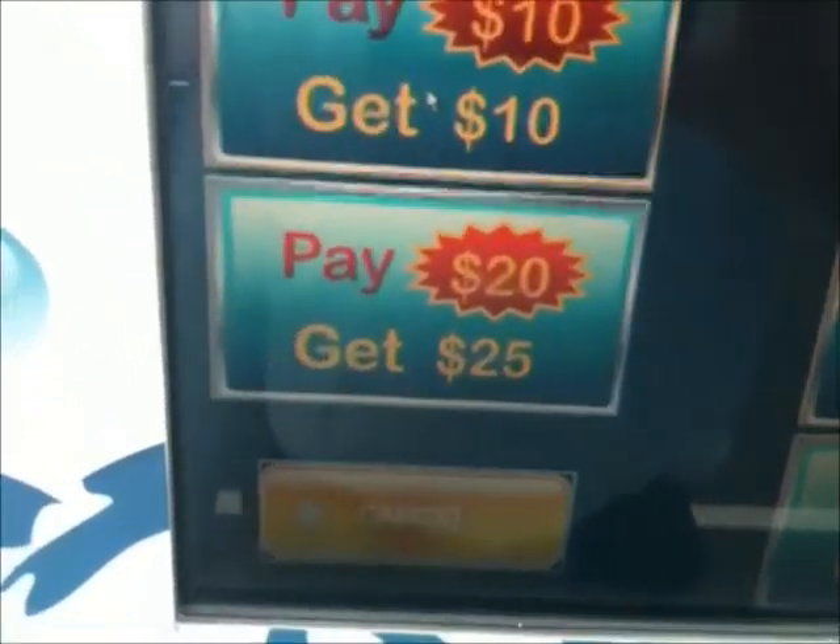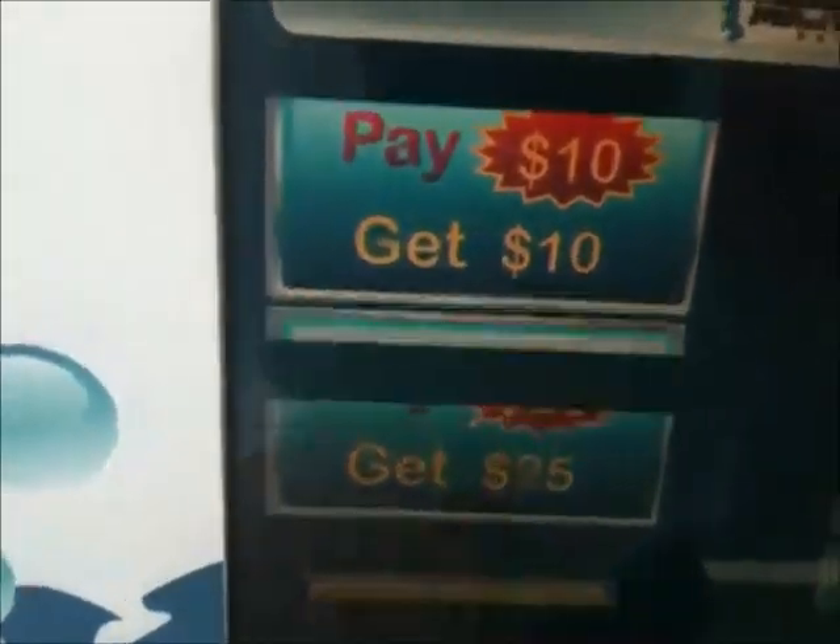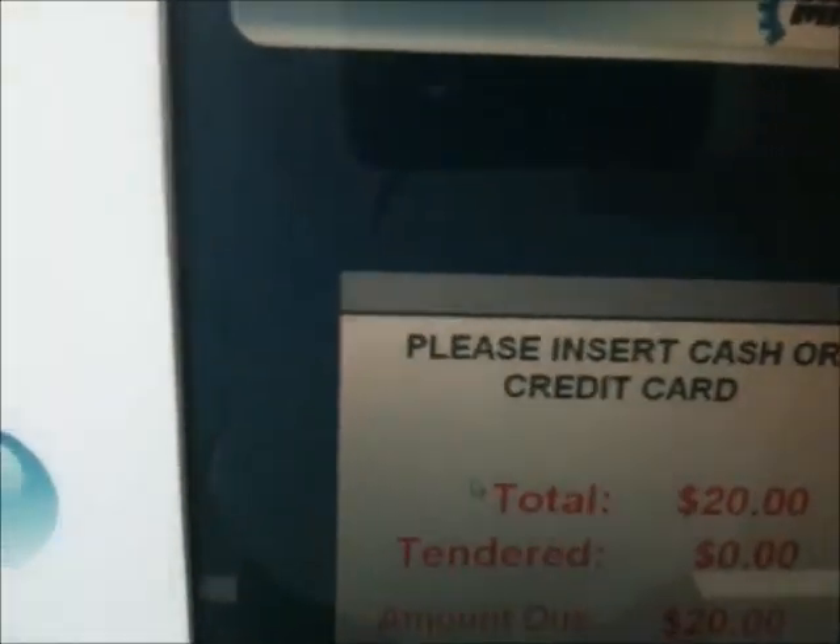Press the button. You got different selections here, different options. Then you can cancel and go back. So I'm going to pick the $25 option. It says insert money. Insert the money. The card comes out down here.